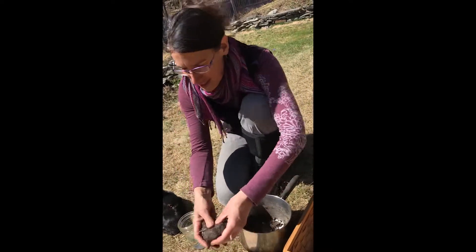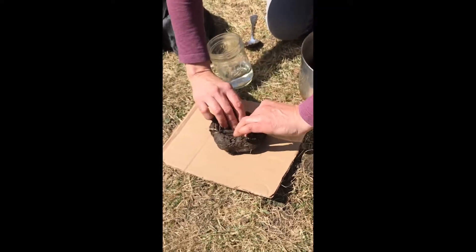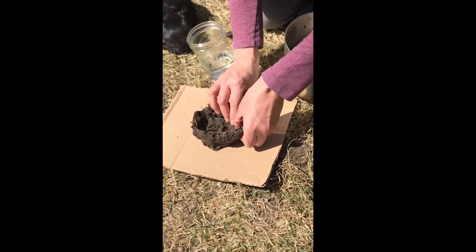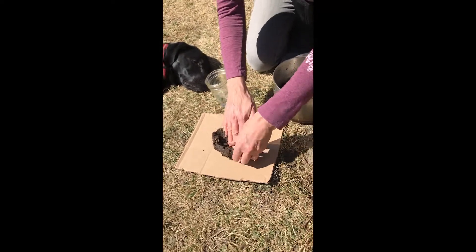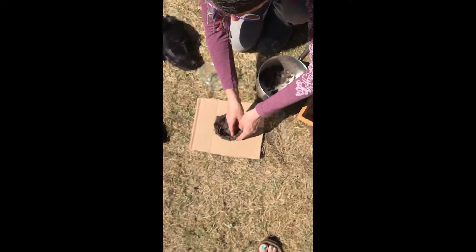Then I'm going to take my thumbs and press in like this. I'm going to make — it's almost like a pinch pot, but it's the shape of a bird's nest. I'm going to flatten out the bottom a little bit, and I'm going to squeeze the sides a little bit, like that.